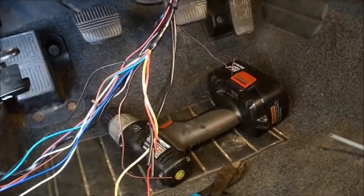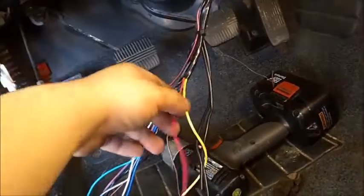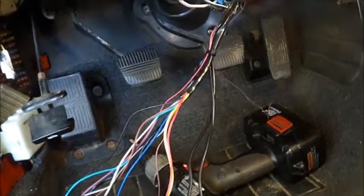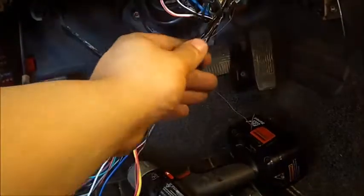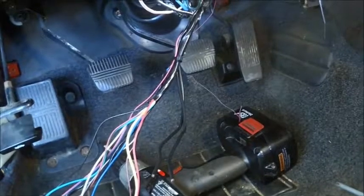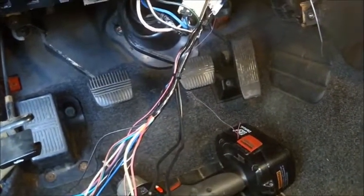The next wires I'm going to be hooking up are the red, which is your constant 12 volts, going to our white-red wire up here. Then your yellow is going to be your ignition, going to the black-white. We're going to be testing all these with a multimeter to verify the wires. These will be going to the starter wire — you're going to cut the starter wire and put one on each end. Refer back to the manual on your particular device for which end goes where. That'll be the starter kill so when the alarm is armed you won't be able to start the vehicle.